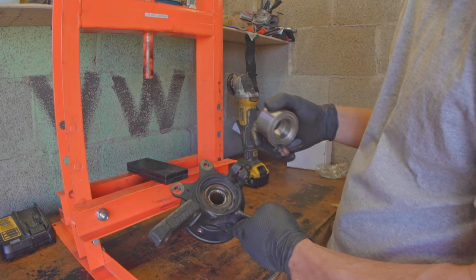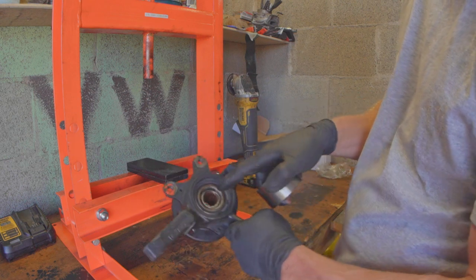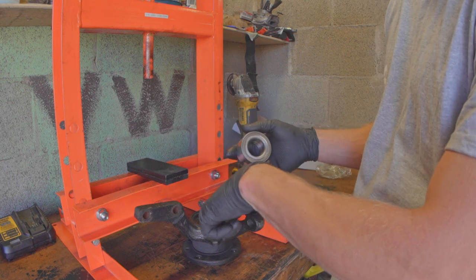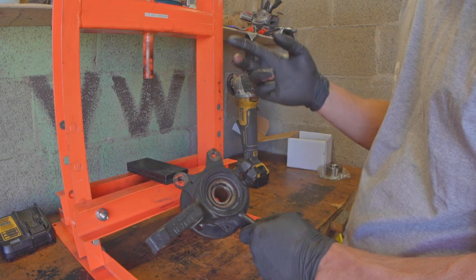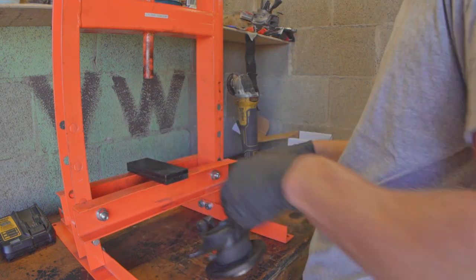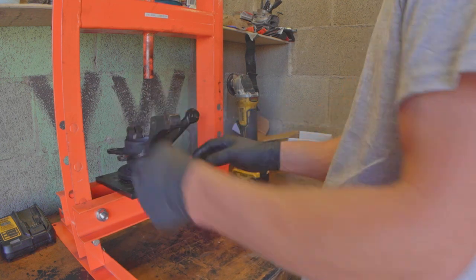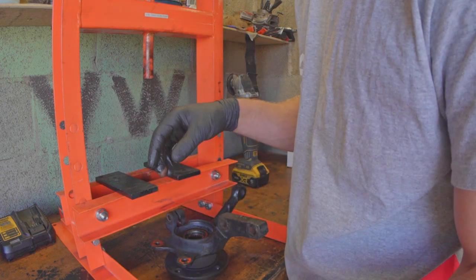To get it out, you want to start by pressing the hub out of the center. The thing about bearings — especially when you're putting in new ones — is you always want to press on the race. You need to be putting pressure on the outside if you're trying to push the whole thing, and on the inside if you're installing. What kind of sucks is when we press this out, this inner race is going to go with it, and then we have to cut the race off of the spindle.